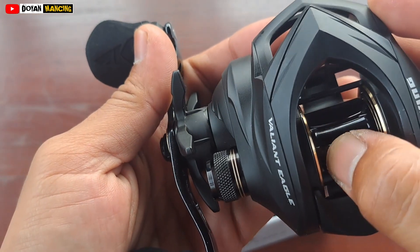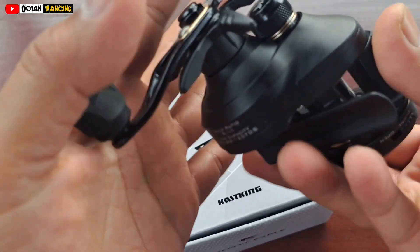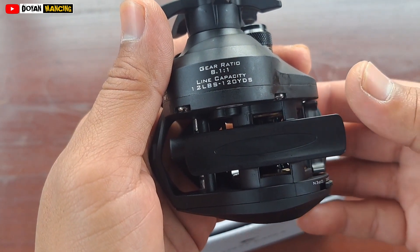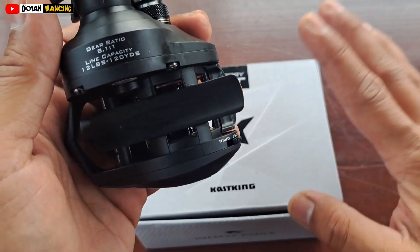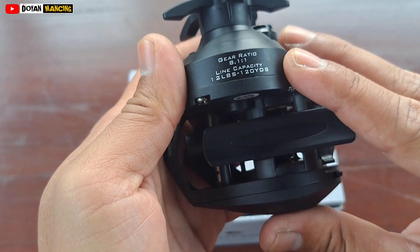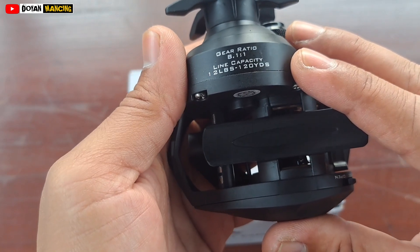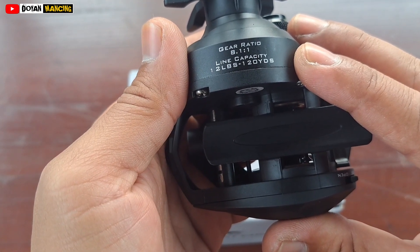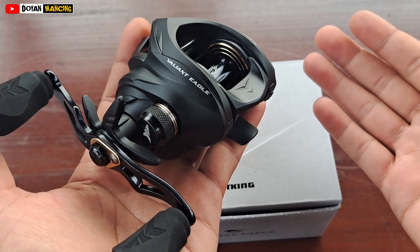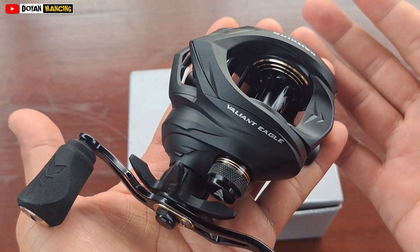Dengan spool yang model dalamnya ini ya, dalam. Mantap, oke. Untuk gear ratio-nya, Cutsking Valiant Eagle ini yang generasi pertama — yang Valiant Eagle generasi kedua ada tapi lebih mahal. Gear ratio-nya 8.1 banding 1, ini sudah cukup ngebut untuk casting Toman dengan umpan-umpan slider. Line capacity-nya 12 lb masuk 120 yard, sudah cukup untuk casting gabus dan Toman. Maksimal drag-nya sampai 6 kilo teman-teman.